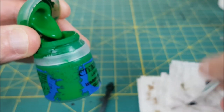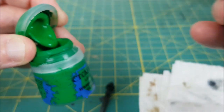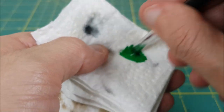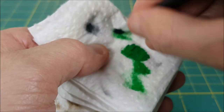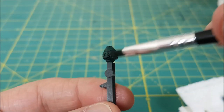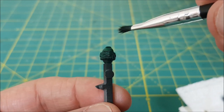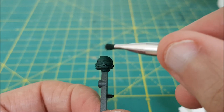Once that's dry I'm gonna do a couple layers of dry brushing. The first is gonna be a fairly heavy dry brush with Warpstone Glow. I'm using a makeup brush for this and getting most of the paint off before I start. When I'm doing my dry brushing I'm moving my brush pretty much just straight down over the helmet, trying to avoid getting the brush into the grooves and recesses.